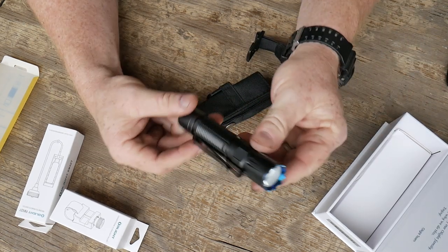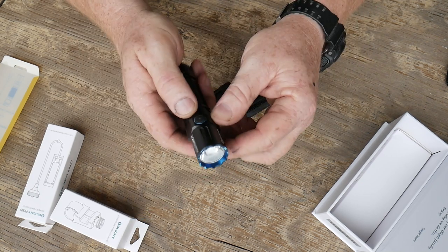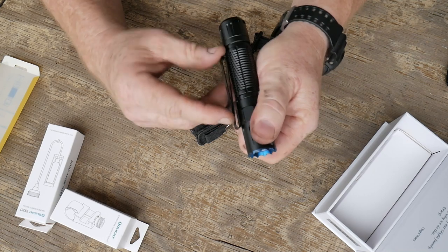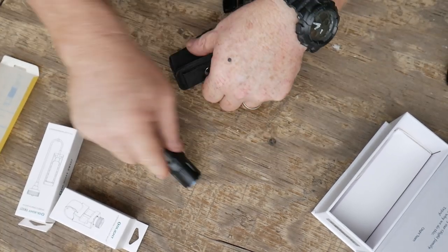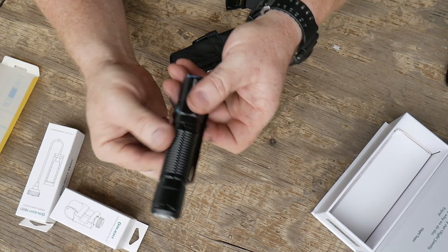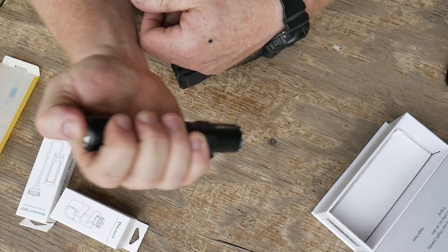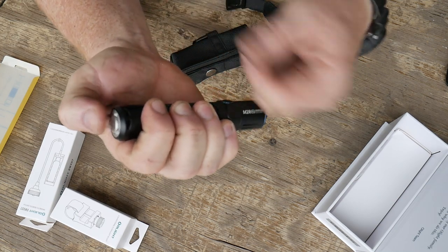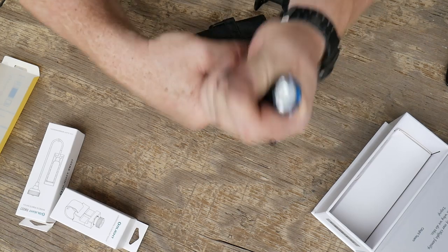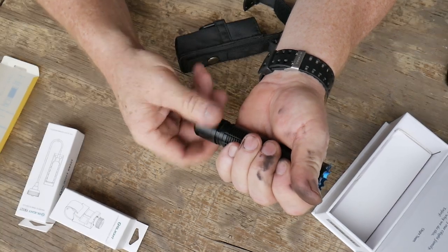This is the M2R Pro Warrior. You do have a little on and off switch right here, a hat clip slash shirt clip or pocket clip. There are some serrations up here on the very top so you can jab it into a piece of wood if you need to. There are also some striations on the body and a tail switch — it's not a pronounced extended tail switch, but you can use it right there.